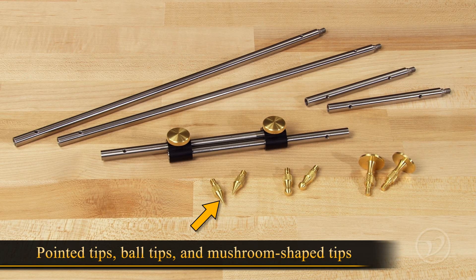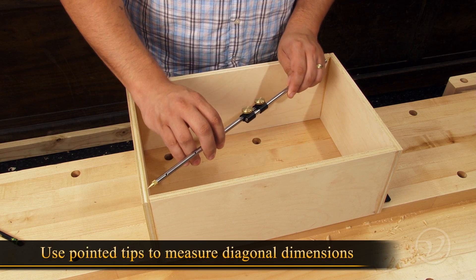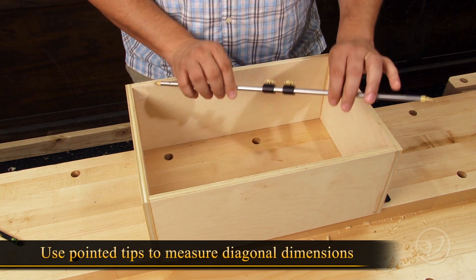The kit also includes pointed tips, ball tips, and mushroom-shaped tips for different applications. The point tips are perfect for measuring a box's diagonal dimensions to ensure a square assembly.